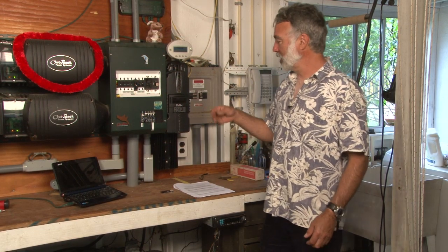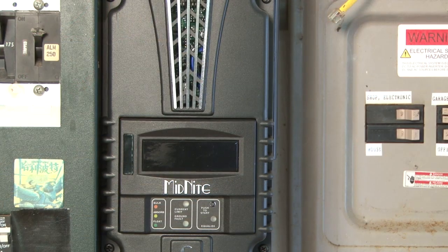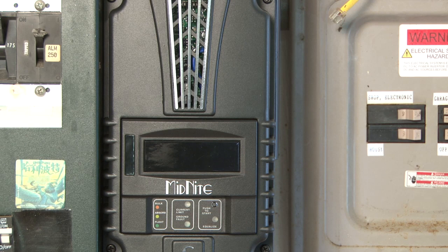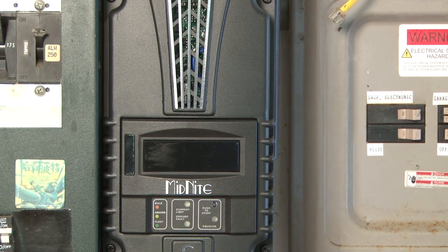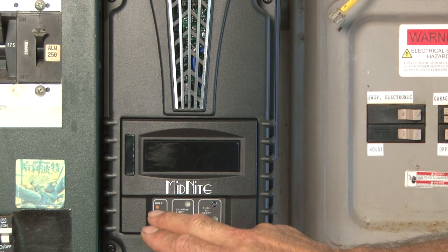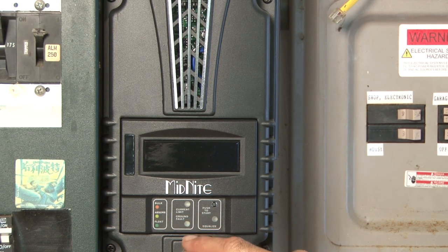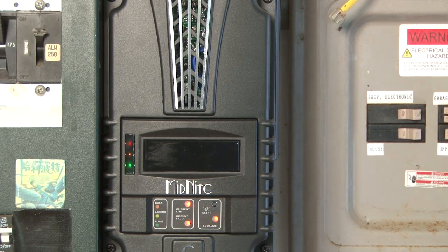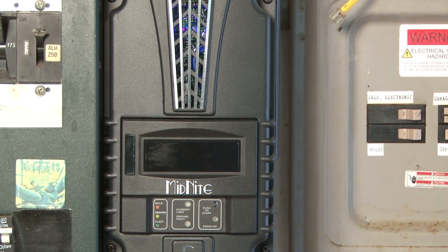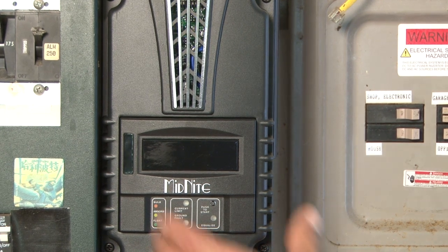We've shown you how to program the Classic Light using a PC and a network. Now we're going to show you how to program the Classic if you don't have a PC, using the dip switch controls. Because the Classic Light doesn't have the Midnight Solar graphics control panel, they give you a more simplified display with a series of LED lights. You've got an amber, a yellow, and a green light that correspond to bulk charge, absorption, or float, plus amber error lights for current limit or ground fault, and one for EQ mode.